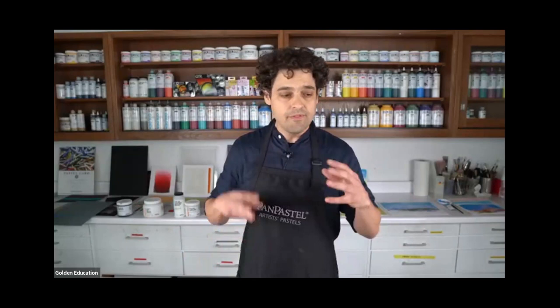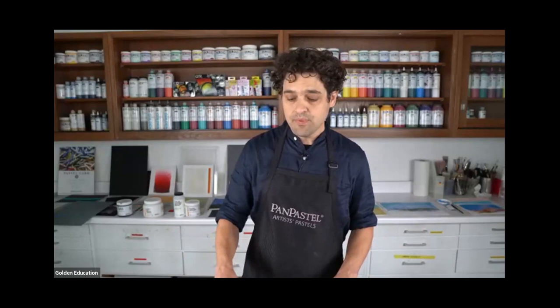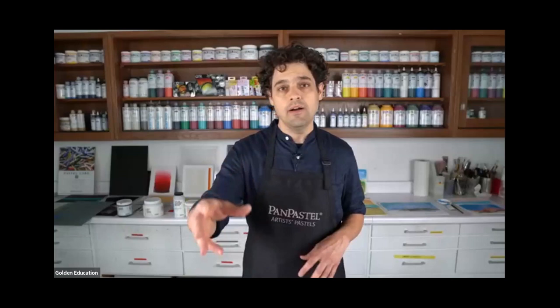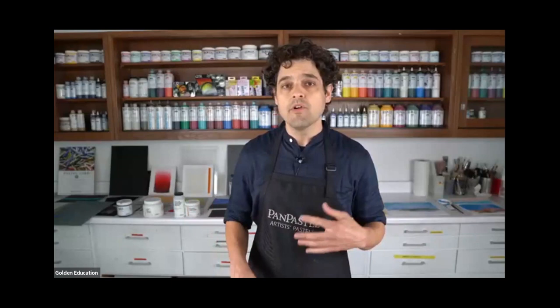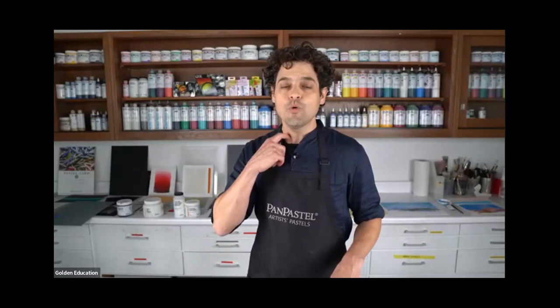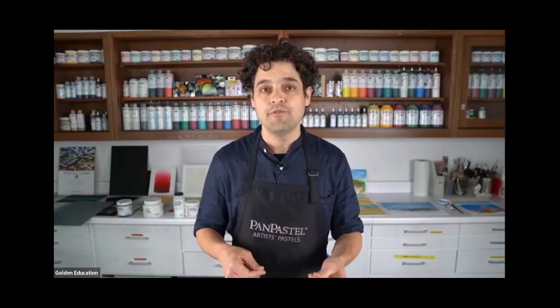I totally encourage you to simply explore as we go. We're going to go through this systematically, but if you start to get antsy and get a sense for these products, just get right in there and have a good time with it. Please put your questions in the chat — Tara will pick up ones she can answer, and ones more universal she'll speak up about. Before we jump into the product, we wanted to show a quick overview of the factory where pan pastel is made.